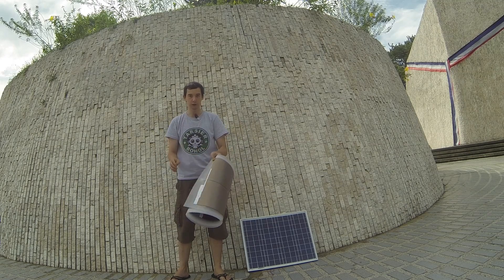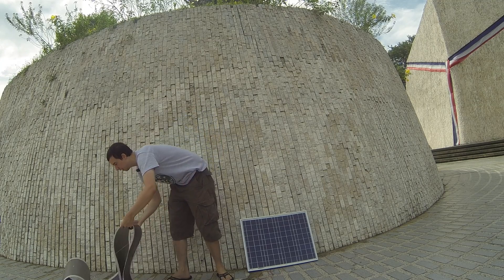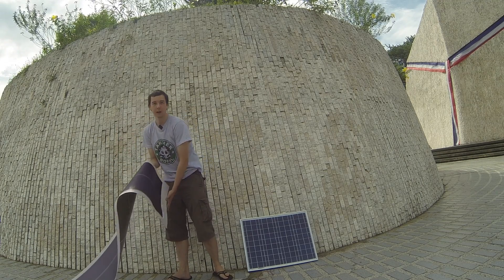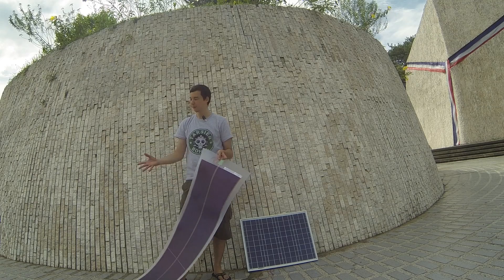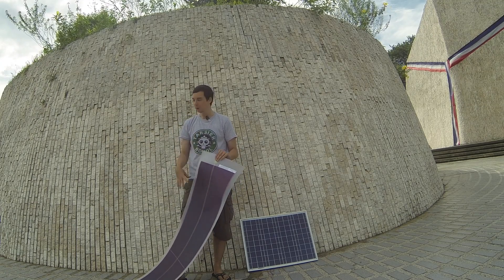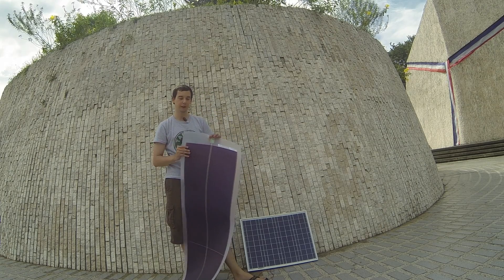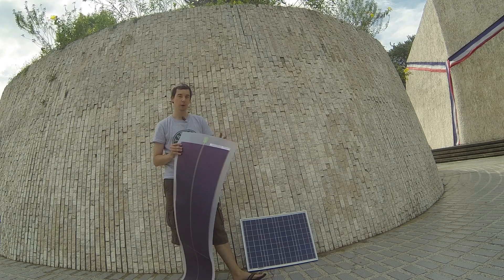This one you can see it just rolls up like this and you literally just unroll it. The good thing about this is, aside from the fact it's a lot lighter which makes it easier to transport and to mount, it's also flexible. So if you have a rounded roof or something like that, you can easily make this work with the roof.